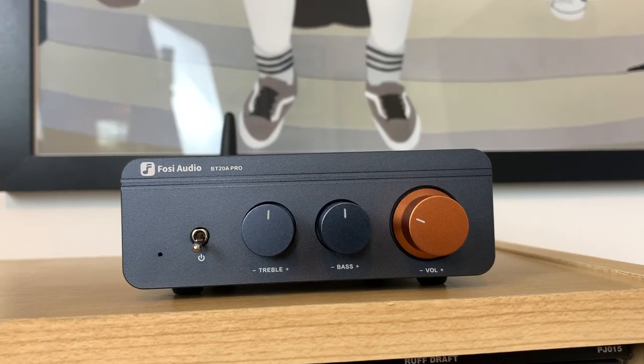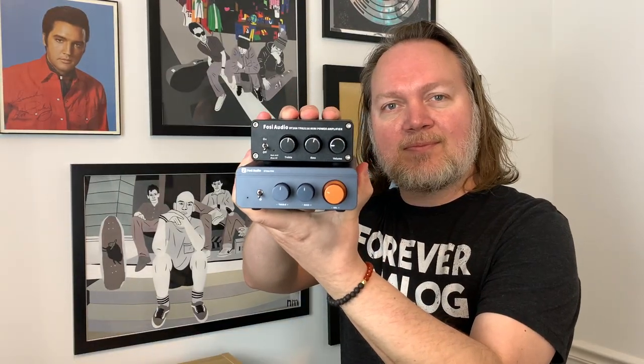Big news: Fozzy Audio has just released their updated version of the original BT20A amplifier with the new BT20A Pro. In this video we're going to compare both and see if it's worth upgrading, or if you're trying to decide between the two, which one is right for you.